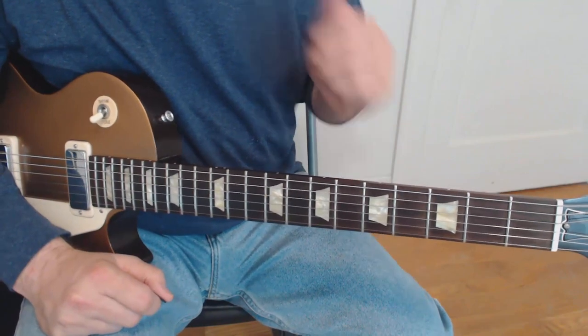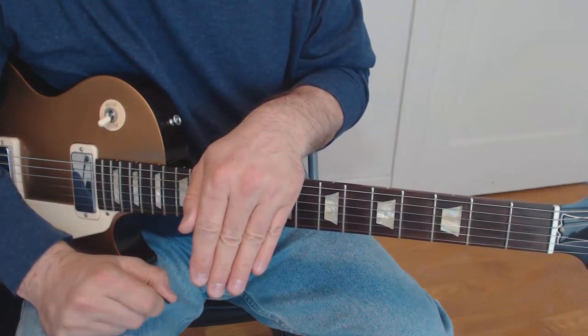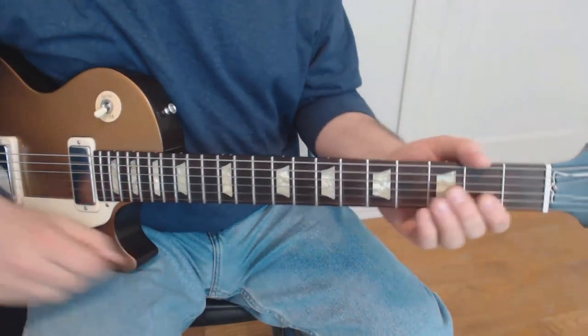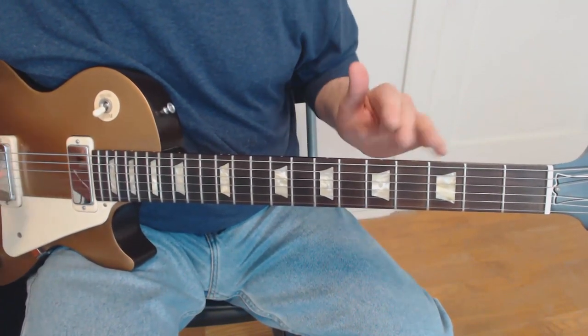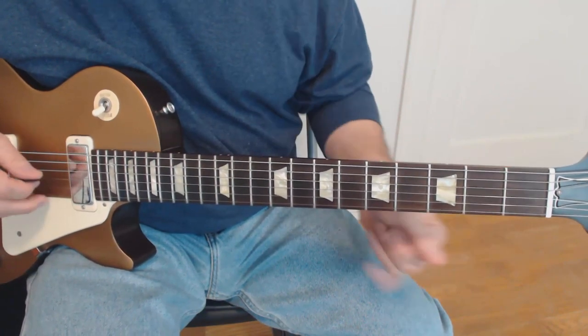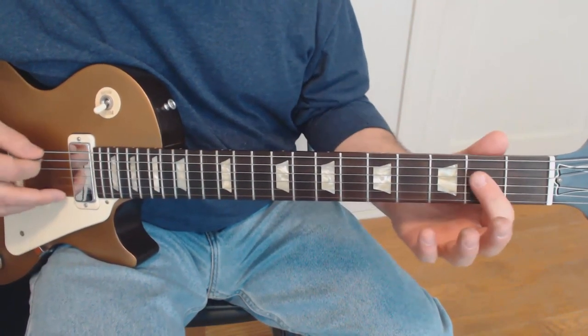All right, gang. Let's go over this note for note. First things first, you can download the tab from the link in the description below — it's going to make your life a lot easier. Second thing is the chord progression. This is in A major, and it's kind of got a descending bass line.